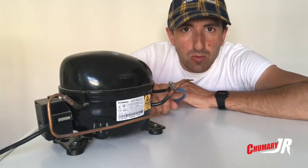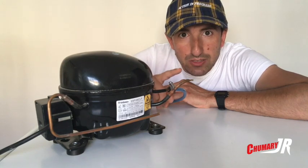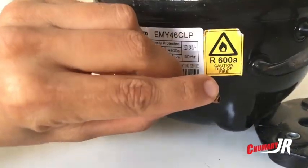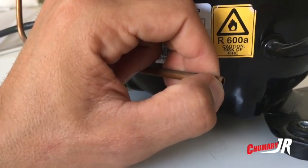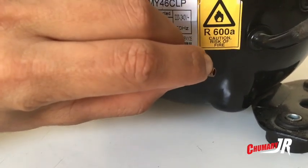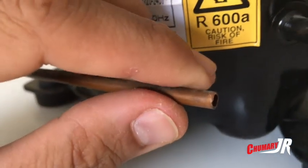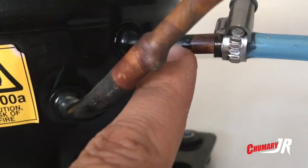¿Queréis saber cómo hemos hecho este fantástico compresor casero paso a paso? Pues dentro vídeo. En primer lugar, hay que cortar el tubo — este sería donde entraría el aire — y lo cortaremos con un cortatubos para que no hiciera rebaba. Os lo muestro para que lo podáis ver: por ahí coge el aire y tiraría el aire por este de aquí.